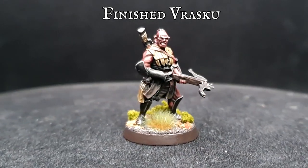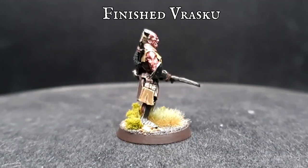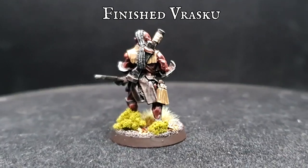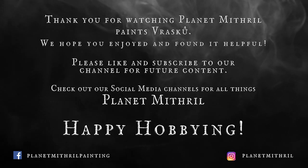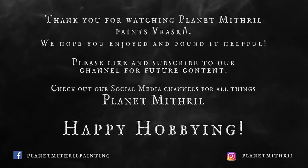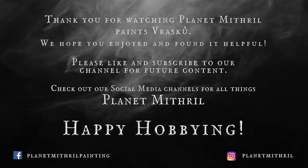Another fearsome addition to the legions of Isengard, finished and ready to wreak havoc on the tabletop with crossbow and scimitar alike. The model was based using my five-minute basing method — the playlist for which can be found on the channel. I really hope you guys enjoyed today's video — please like, subscribe, and hit that bell, and until next time, take care and happy hobbying.